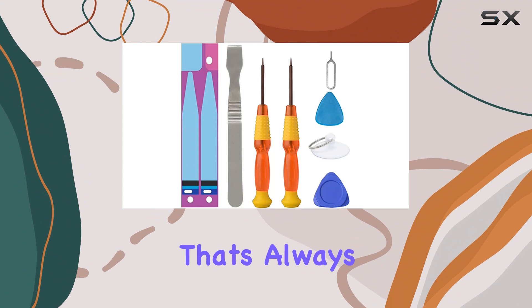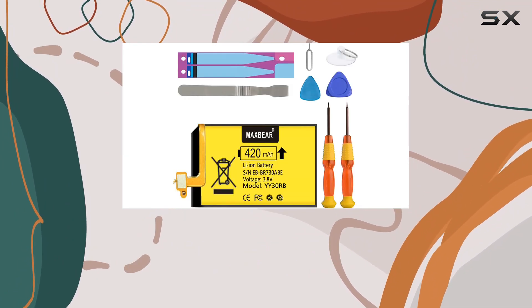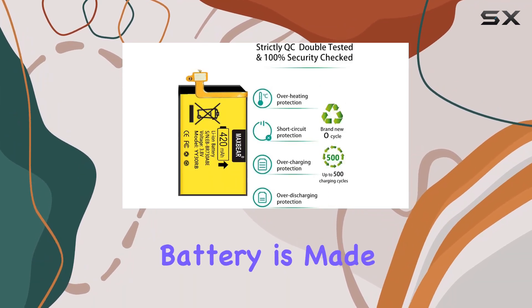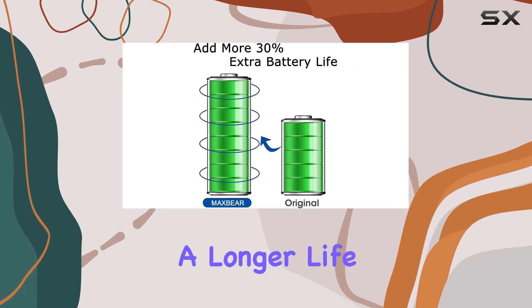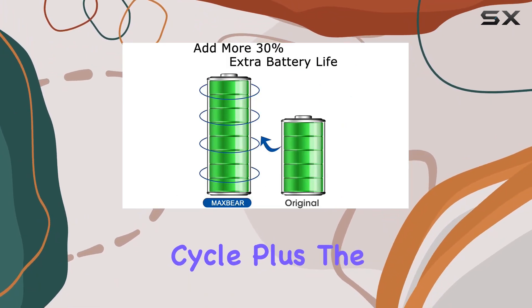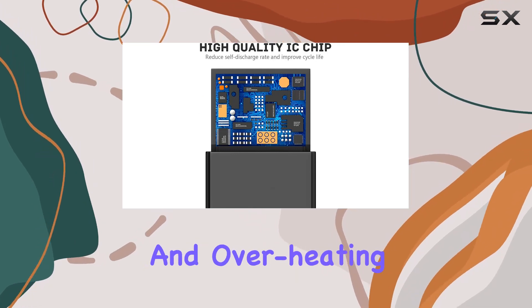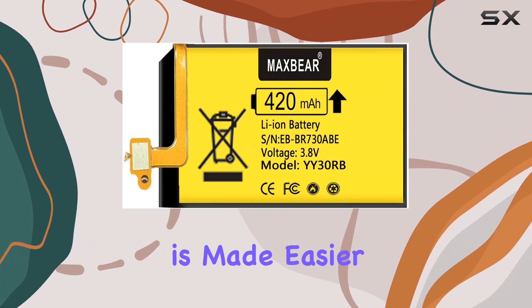First off, it's a brand new battery and that's always a good start. The 420 milliamp-hour capacity is an upgrade, promising longer usage between charges. The battery is made of premium cells ensuring durability and a longer life cycle. Plus, the built-in microchip prevents overcharging, over-discharging, and overheating, addressing common concerns with replacement batteries.